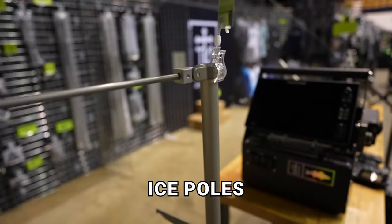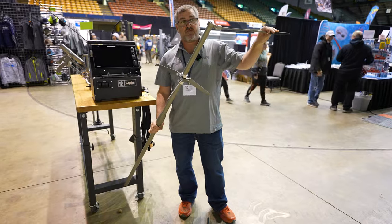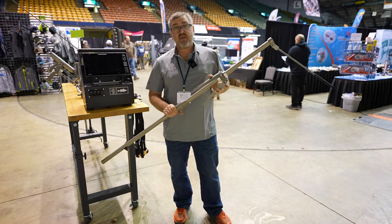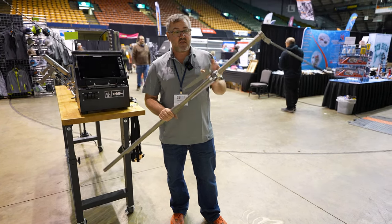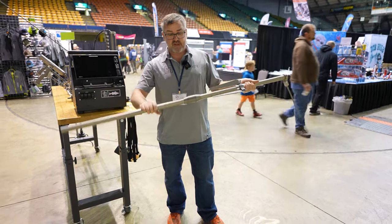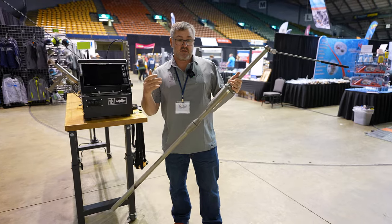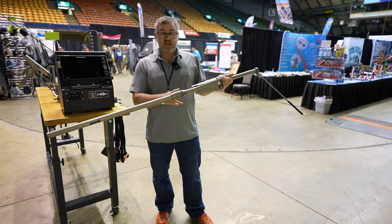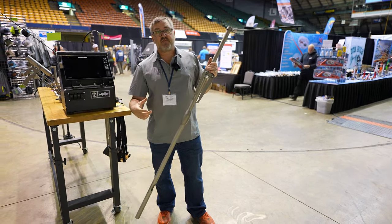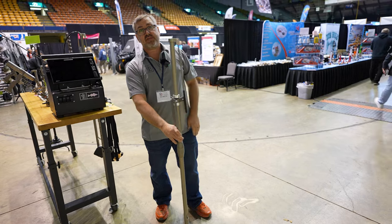On our ice poles, we have a couple different options. We have our folding handle and our tripod. Everything is billet aluminum, 100% made in the USA. All of our materials come from the USA and we go out of our way to make sure everything is the highest quality. This pole has a coupler system so we can break it down into two pieces. Or if you're fishing northern Canada or farther, we can add another section of pole in. This is usually a 60 inch pole, but we could add another two feet onto it if needed. You can also use just the top section for thin early season ice.